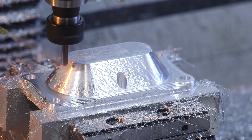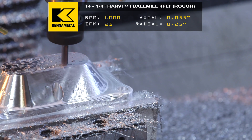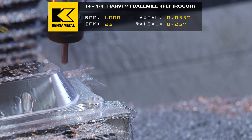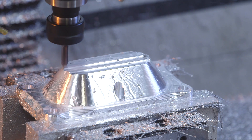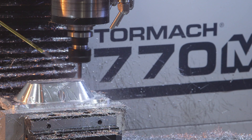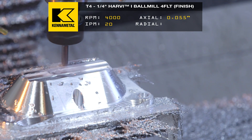Quarter, four flute RV1 ball mill. RPMs going to drop down to 6,000. Feed rate's going to 25. We're slotting with a radial of 0.25. Axial is going to be 0.055. We're leaving 5 thou axial and radial, like always, when we come back with that finish pass.